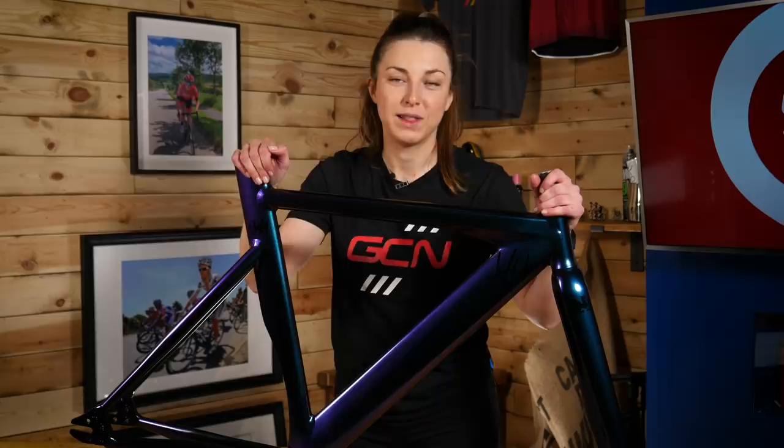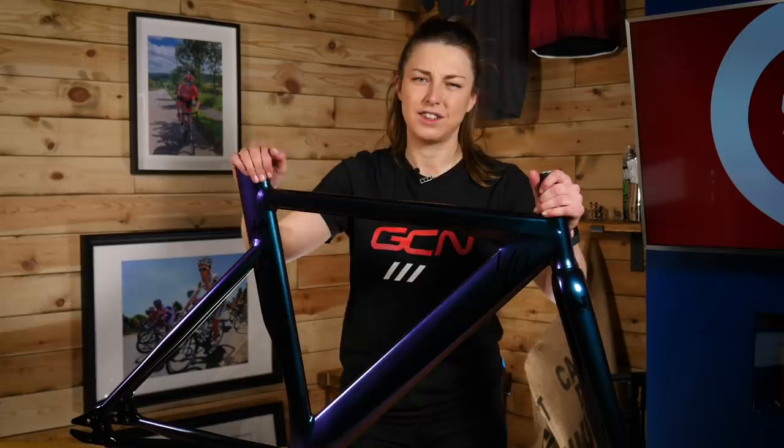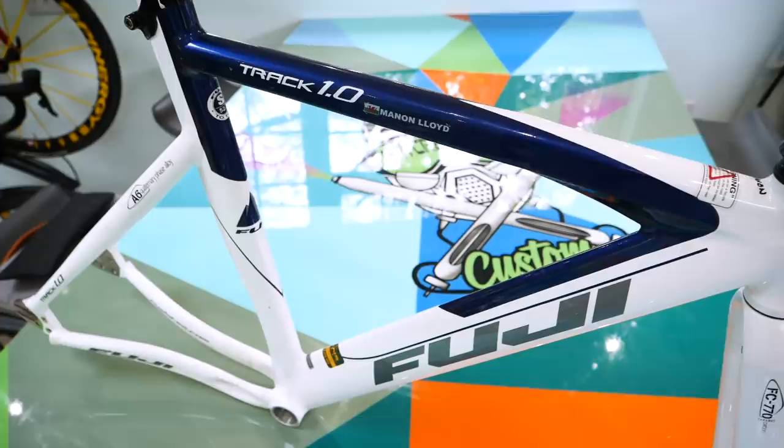Look at this bad boy — I'm still in love with it. If you remember a few months ago, I spray-painted this bike. It didn't look anything like this when I first started, so let's have a little recap on how I did this.